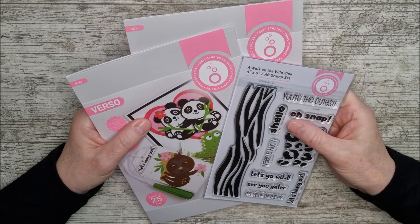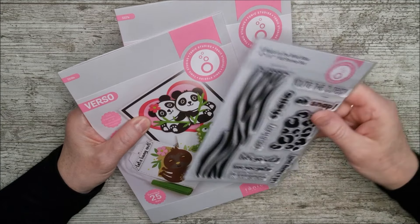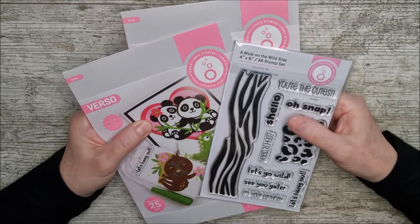Hello and welcome. This is Ruth and today I have got two beautiful little die sets and a matching stamp set for one of them to share with you from Tonic Studios.